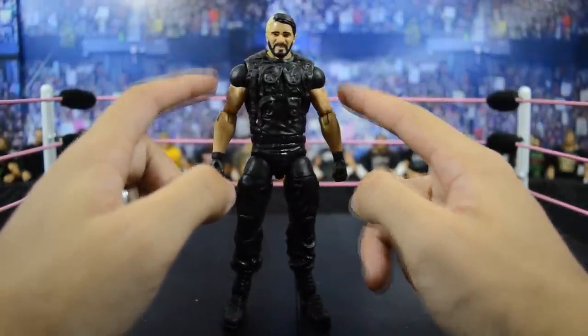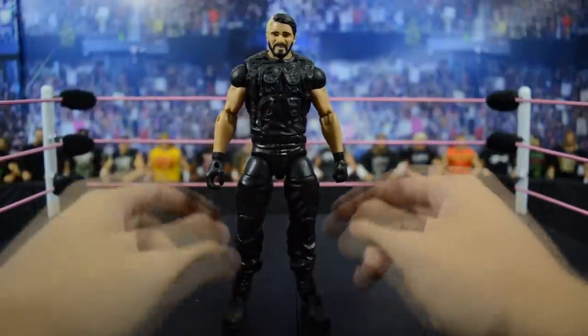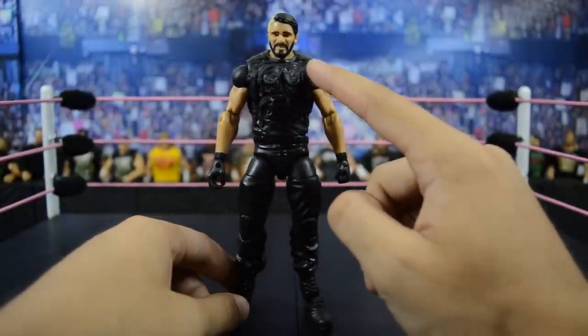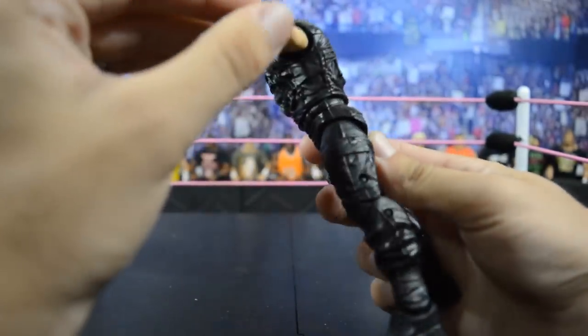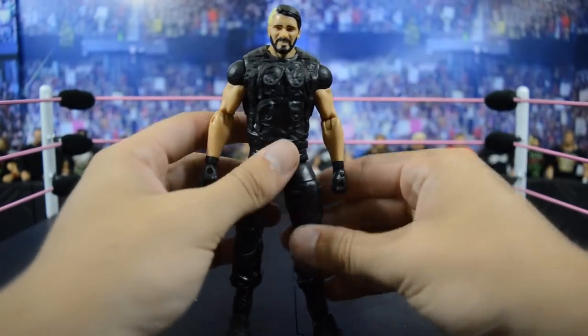It actually has that short sleeve Nike Pro Combat look that Seth was wearing at that time. I like that because you can use this for Jeff Hardy molds, and it does have the gloves as well. This vest is actually different than the vest we get in different Shield Elites Seth Rollins, and it's not removable.